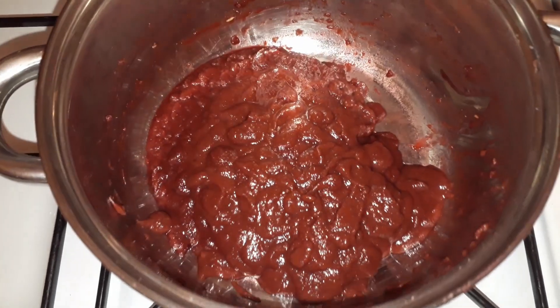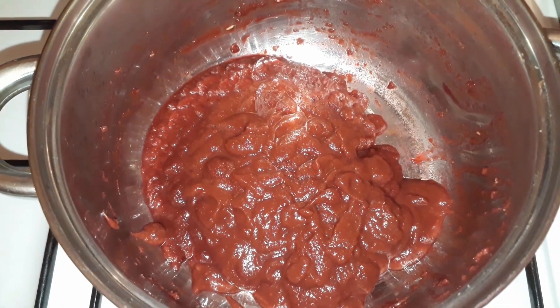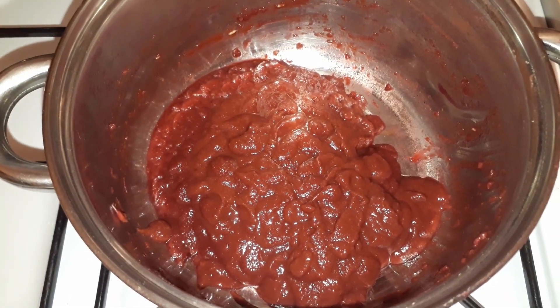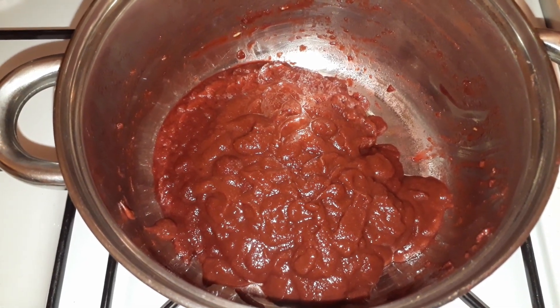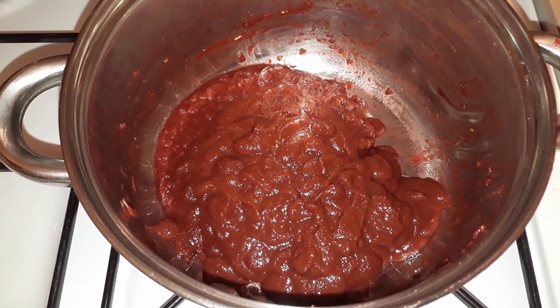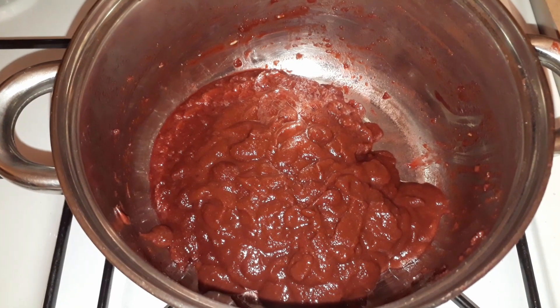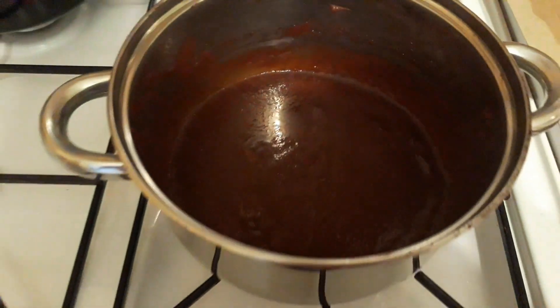I'm going to put the pulp through the sieve and just make sure I leave all the seeds behind. And this is what I've got from it. I'm going to mix it with half a cup of honey, let it dissolve, and boil it for 5 to 10 minutes. Then I add salt and pepper to taste. And voila!